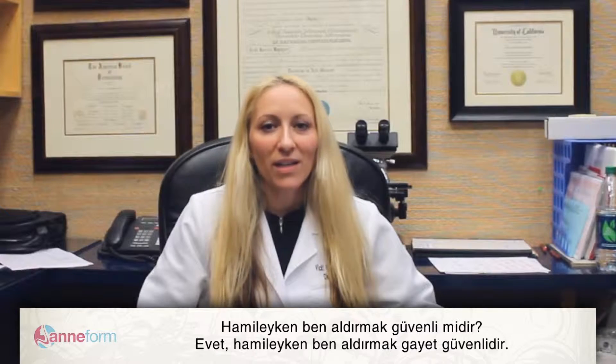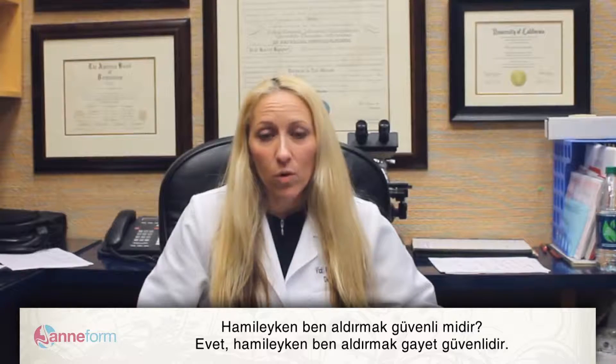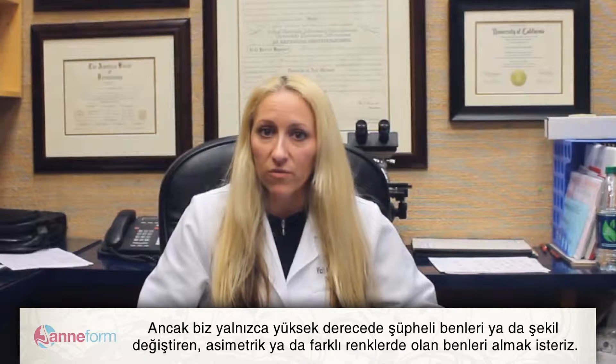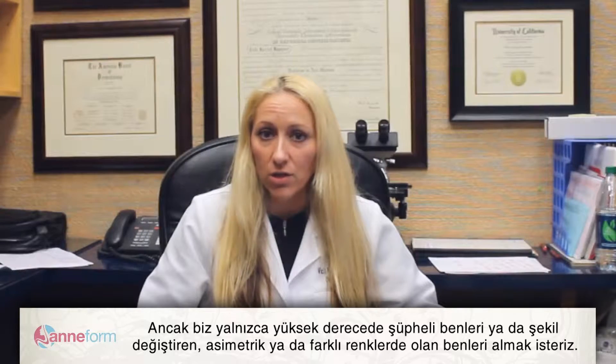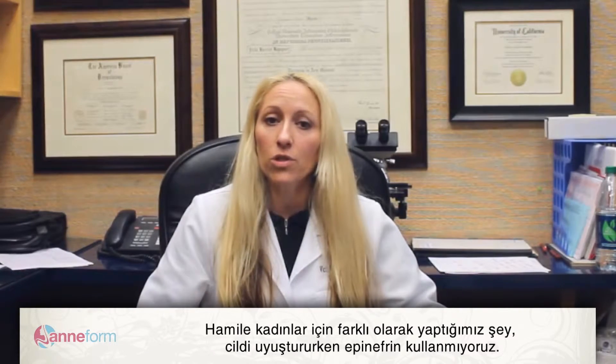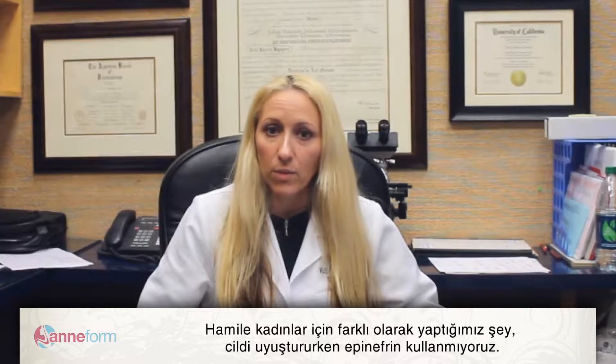Is it safe to remove a mole when you're pregnant? Yes, it is very safe to remove a mole when you're pregnant, but we really only want to remove the ones that we're highly suspicious of being atypical, or if they've changed, or if they've become asymmetric or multicolored.